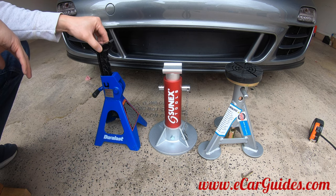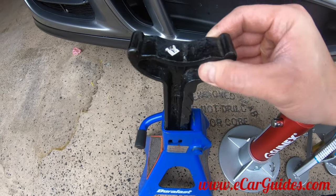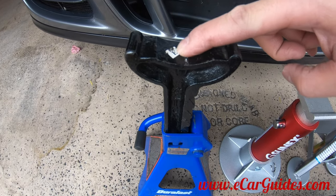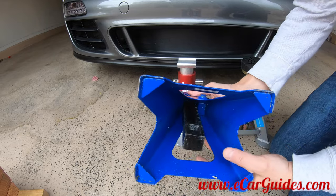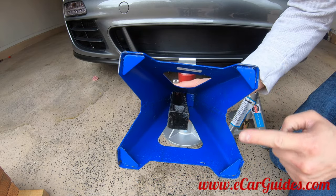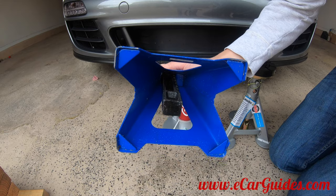However, this Duralast jack stand doesn't have that issue, but it's still a concern that people have. Additionally, the saddle is designed for cars with frames and axles, as you can see here. If you have a vehicle with a flat jack point, this jack stand is going to create some challenges when trying to use it. And lastly, the base of this jack stand has these edges. If you're putting a heavy vehicle on this jack stand, these edges can dig into your floor.